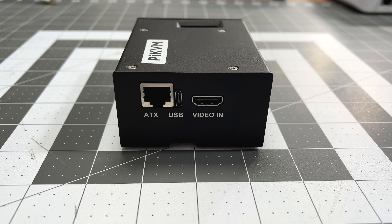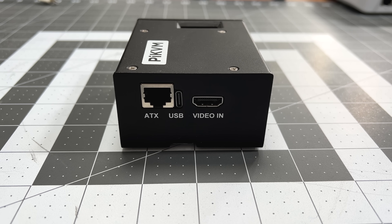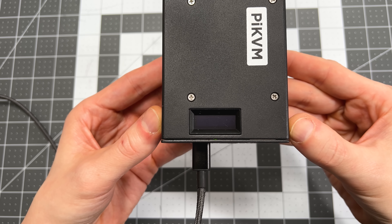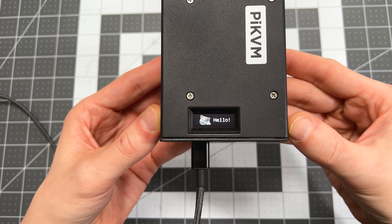This is all great except for one small thing. Unlike traditional KVMs that let you control multiple devices, the Pi KVM is really meant for controlling just one device. The Pi KVM is built with just one HDMI input and one keyboard and mouse input, while traditional KVMs have multiple inputs for multiple clients.